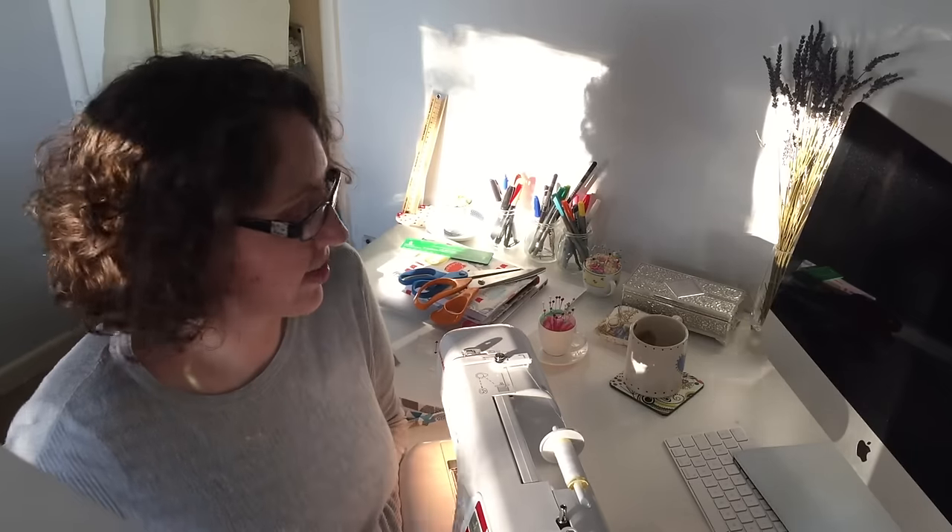Hello up there! How are you? You're very high up. So this was the best angle that I could get. The sun's coming in at a funny angle as well. So you're up high, looking down upon me today as I sew.